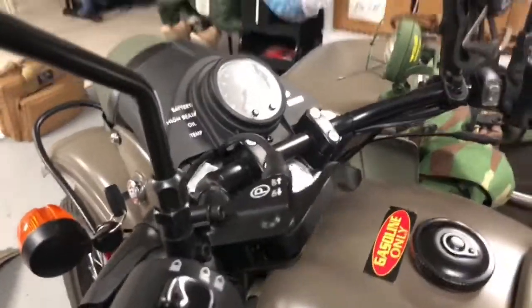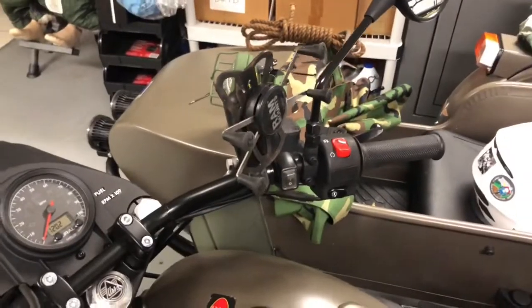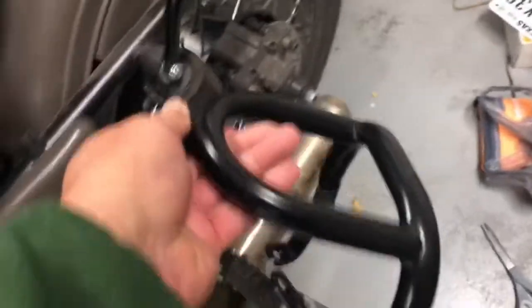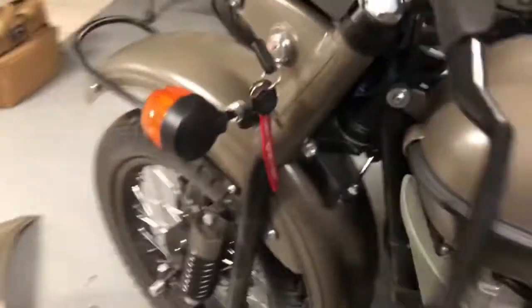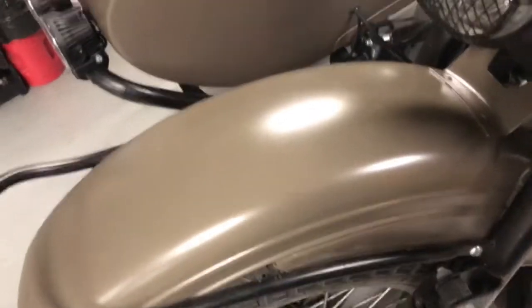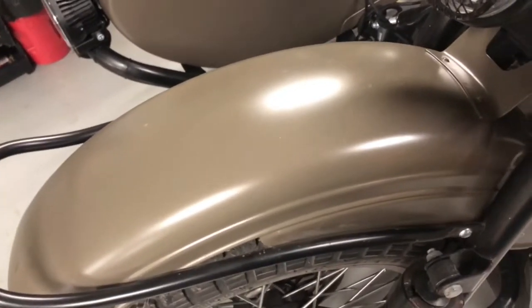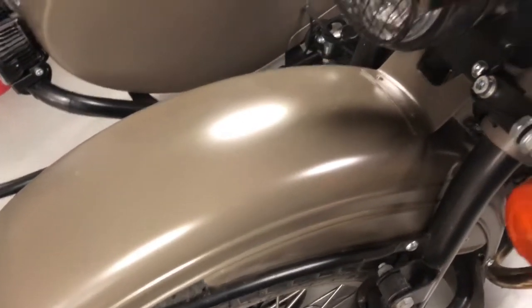I've got a front luggage rack for the front of the sidecar to put on, sidecar turn signal grill guards to put on, and a front fender license plate to mount — so I've got some drilling to do. I'll do a whole video when I get this thing completely done.